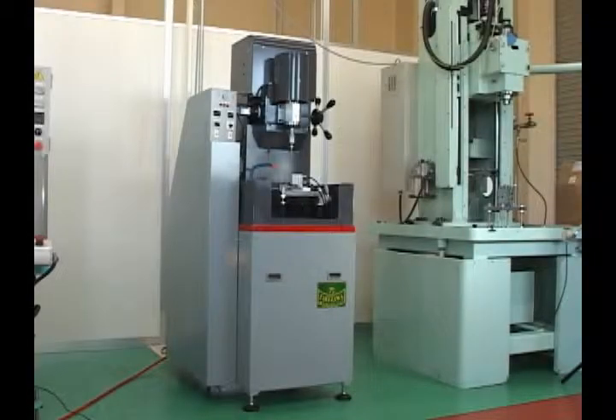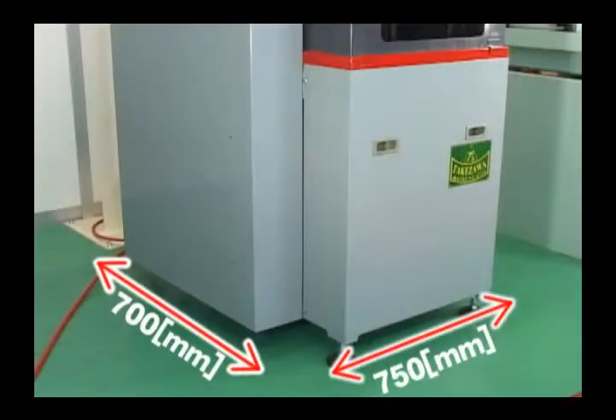With a width of 750 mm and a depth of 700 mm, its small footprint makes it among the smallest honing machines in the world. It takes up less space to set up than a sheet of B1 paper.